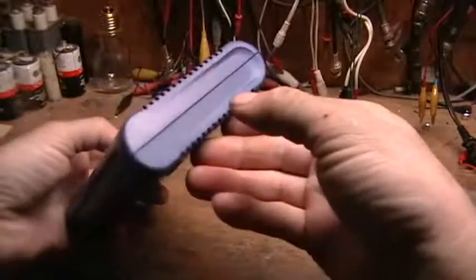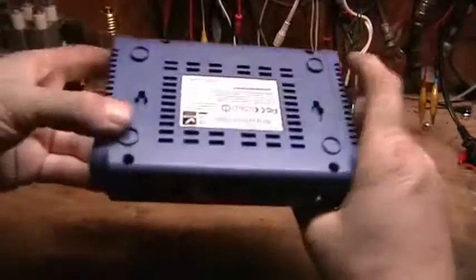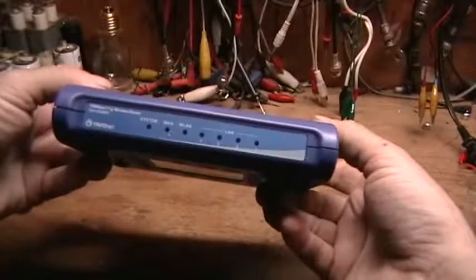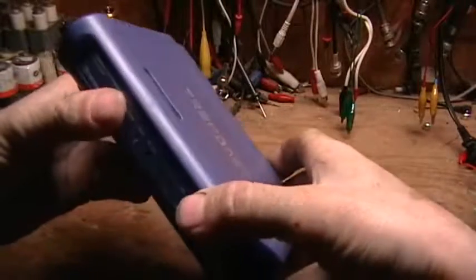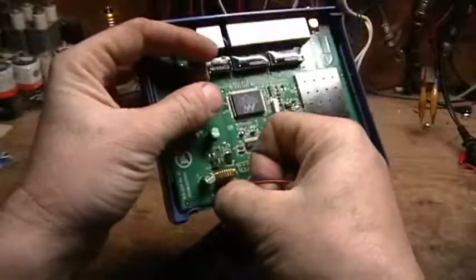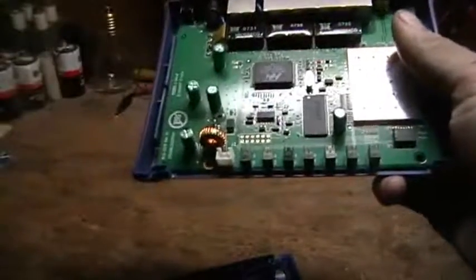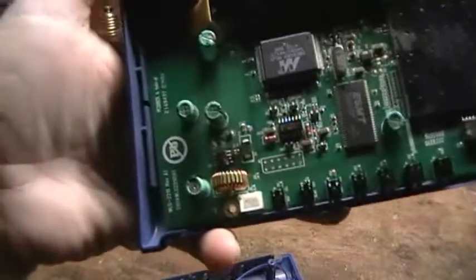The person that gave this to me said that the unit just quit working on its own one day, hadn't been messed with or anything. So when I got it, I hooked the five volts up to it as specified for power input, and there was no response from it at all. When I opened it up, there was an obvious smell of burnt electronics and an obvious damaged chip right here.